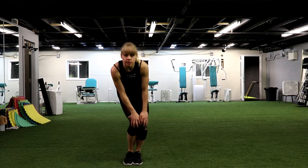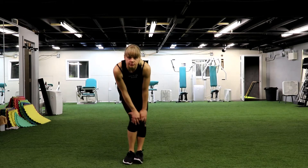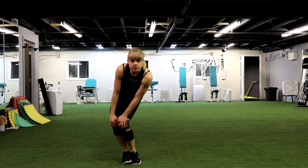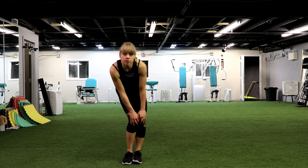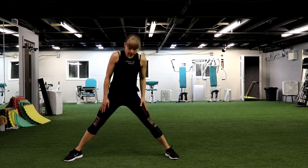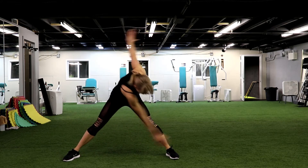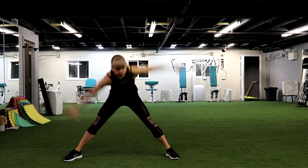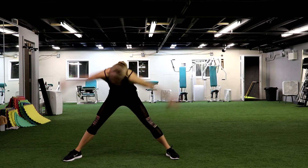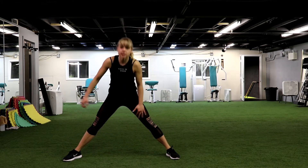Nice. Bring your feet together, give me some circles with your knees. Nice. Give me 3, 2, 1. Change direction. Nice. We have 3 and 2 and 1. Wider stance, lean forward. Stand your arms in a T. Side to side. Warm up your back. We have 4, 3, 2 and 1. Nice.